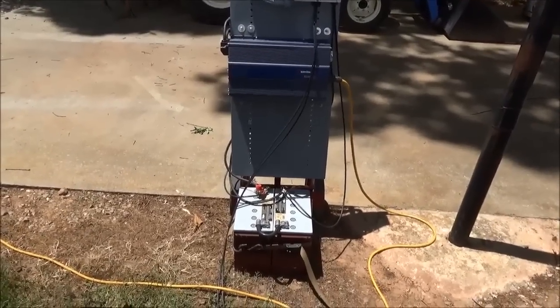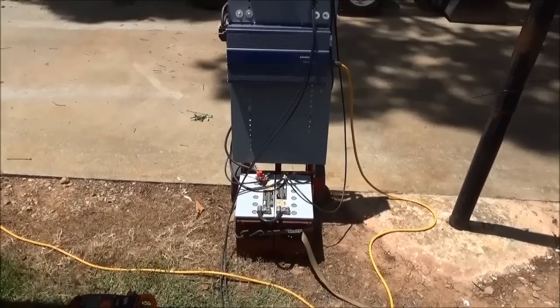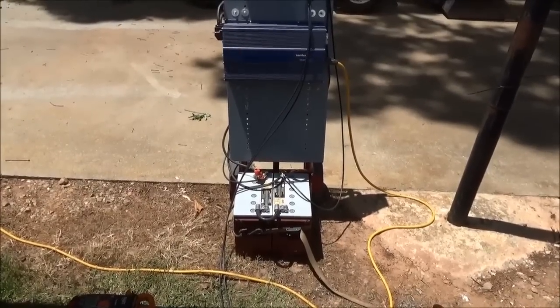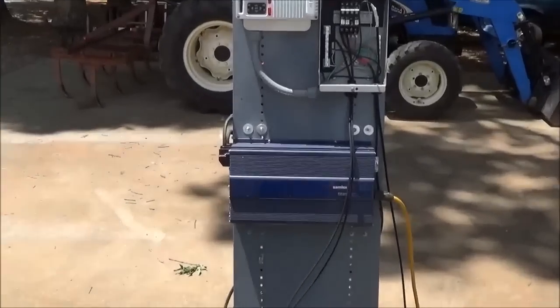That's it for our little portable solar generator system — basically an accessory to our solar water pumping station. Just testing it out today and making sure it all works before we go install it. Engineer 775 signing out.